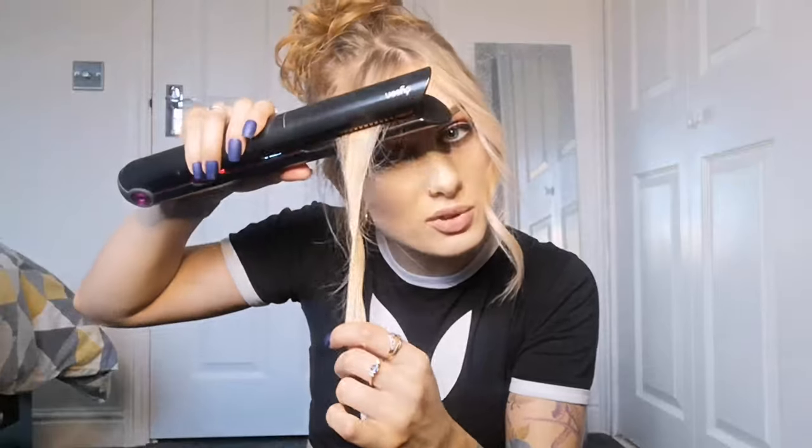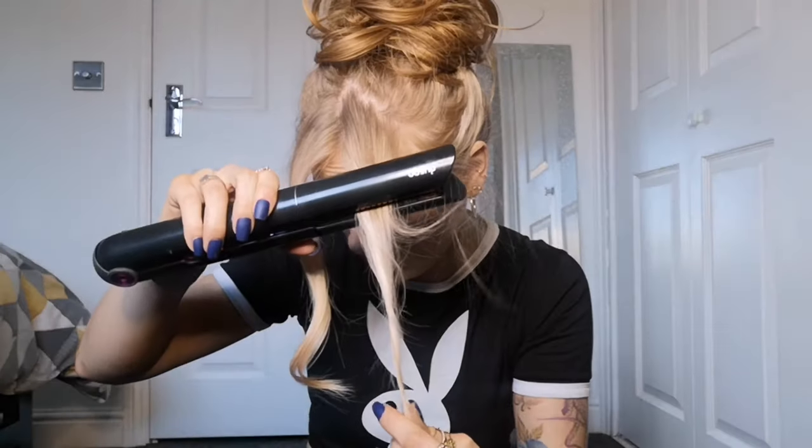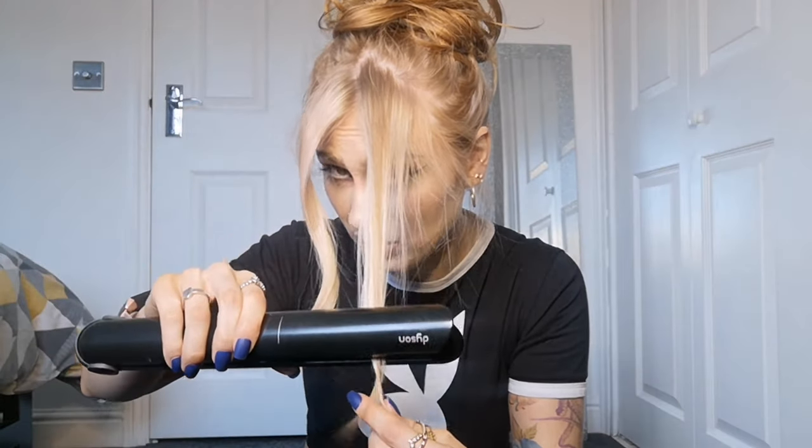Perfect. Now we've got the curls, we want to make it look more like a beach wave. The way that we do this is we're just going to soften it — just running the straightener over the top. As you can see, it's already made it a lot softer.